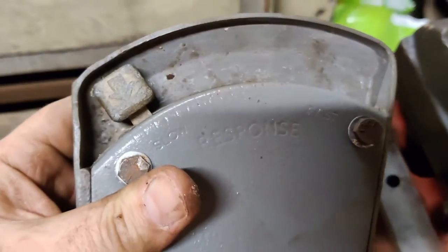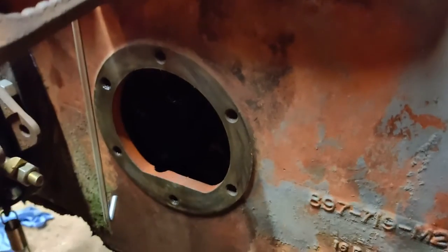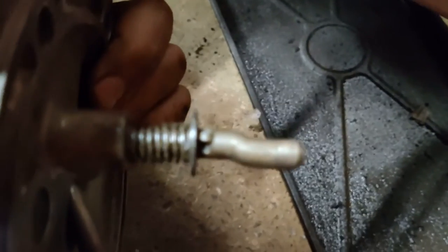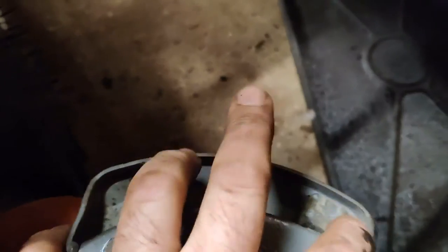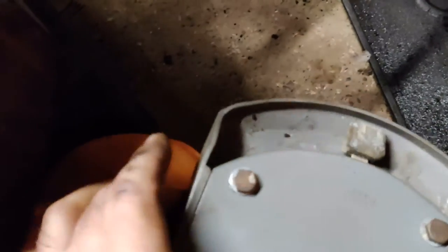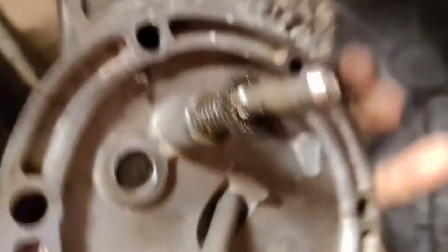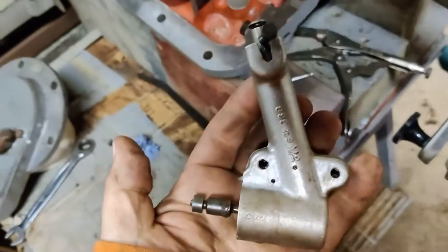You remember this from an earlier video — the response control lever? The response control lever bolts into there, and on the inside it has this little dog leg on the end. And when you slide this slider one direction or the other — you can see on the side it says fast and slow — it just moves this little dog leg on the end, which presses the button on top of the dashpot.